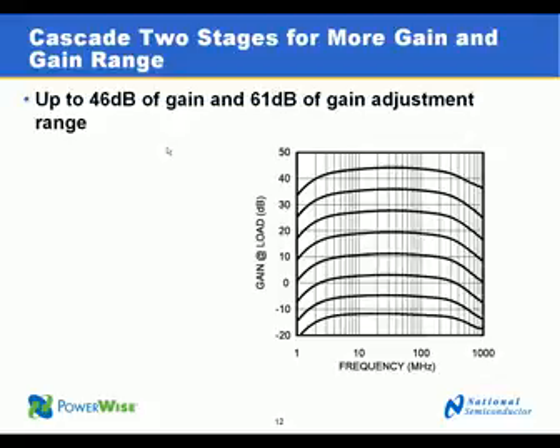The LMH6521 can also be driven in cascade. There are two amplifiers in one package, so they can be configured as a single wide dynamic range amplifier.